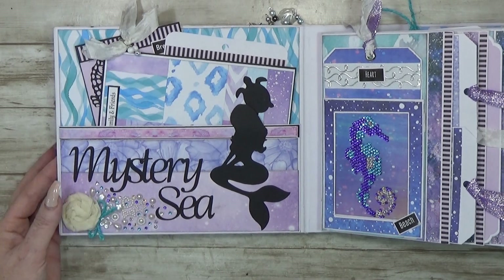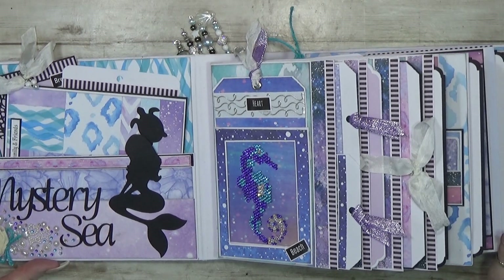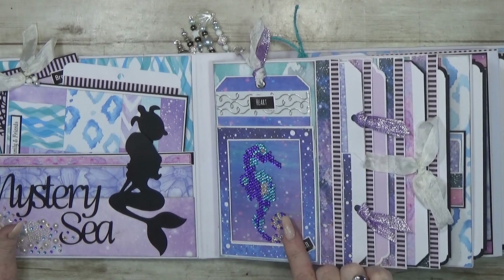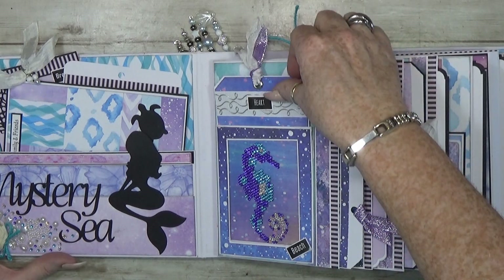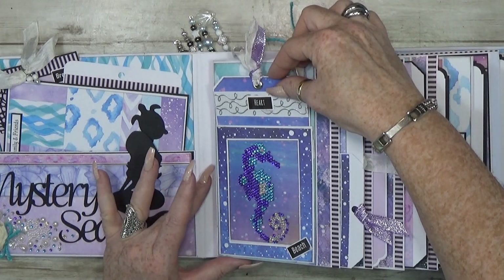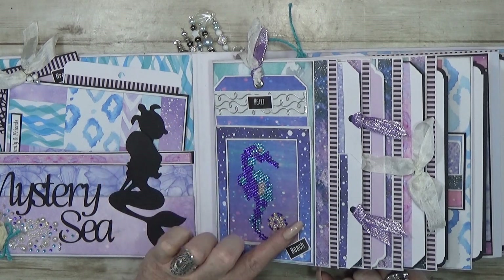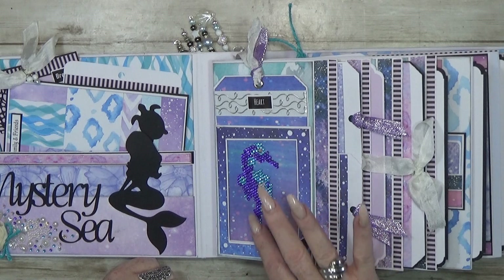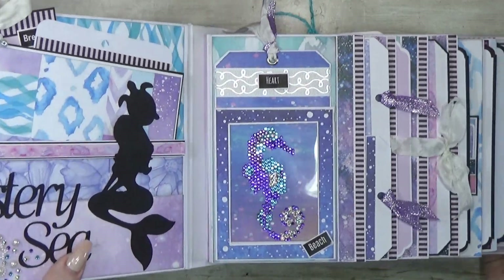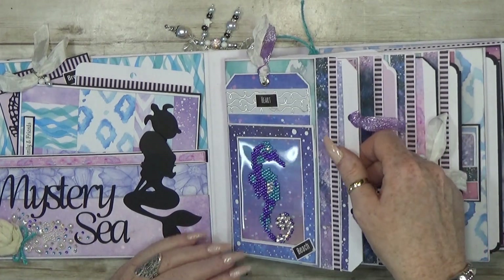The next page is quite fun! First, I made a seahorse with rhinestones — I'll show you in the tutorial how I did that. I made a see-through pocket with a tag inside. It's so nice; I want to do this more often. It's actually an old hobby of mine, so I thought, why not put it in this album? Look at the shine!